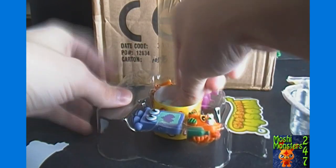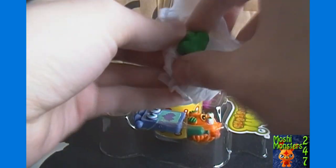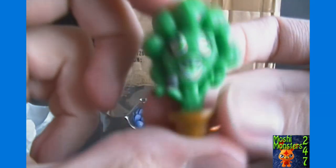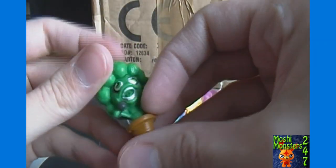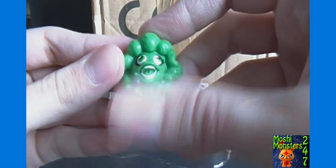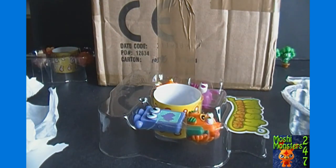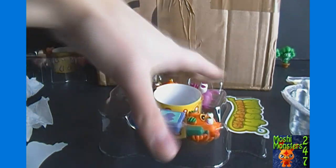So our second surprise Moshling — I see green again, and yep, it's another Broccoli Spears. So just like in Series 2 where we got two ultra rares in the boxes but both were the same within each box, I think I got two Blingos in both boxes of Series 2. Anyway, on to pack number three.